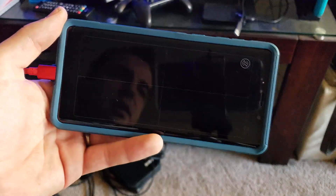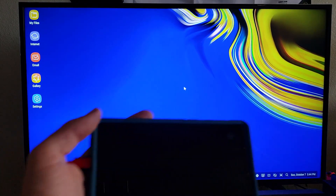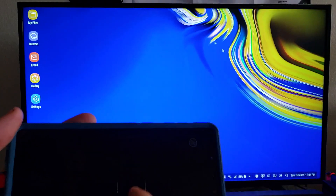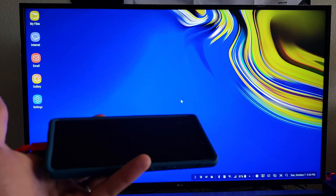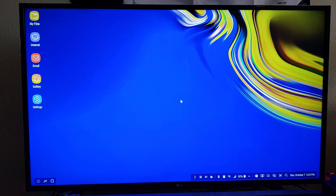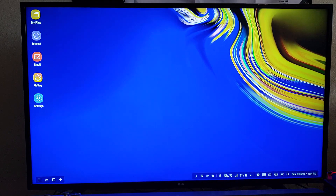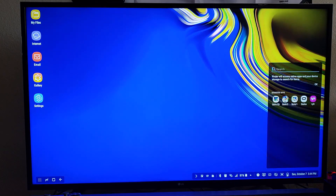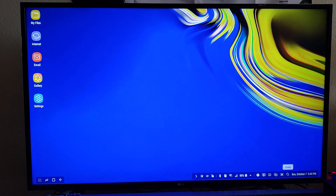As you can see we've got our full desktop setup on screen, with the phone screen working as the mouse. It's pretty easy - you could find a Bluetooth mouse or keyboard and use it like a full computer. We've got our taskbar with battery, alarms, and Bluetooth indicators. You can search up an app - say you search YouTube - and it pops right up. Pretty easy.